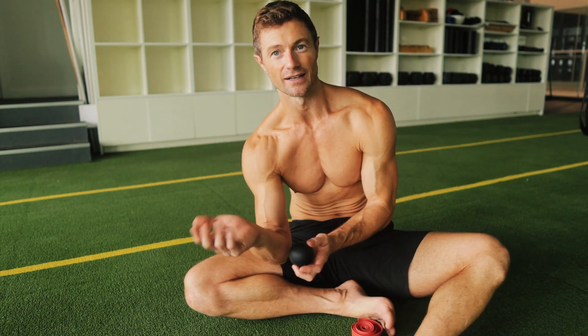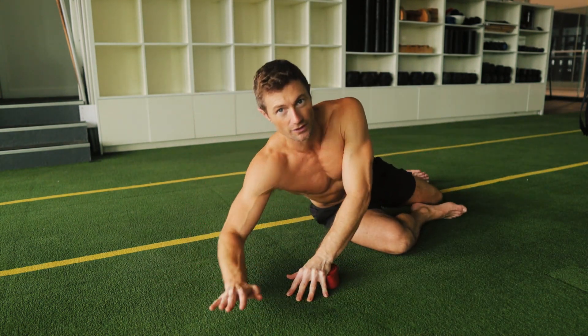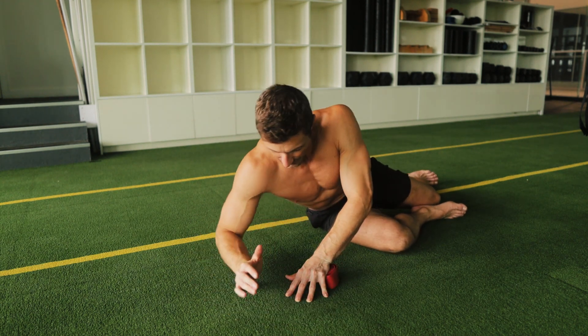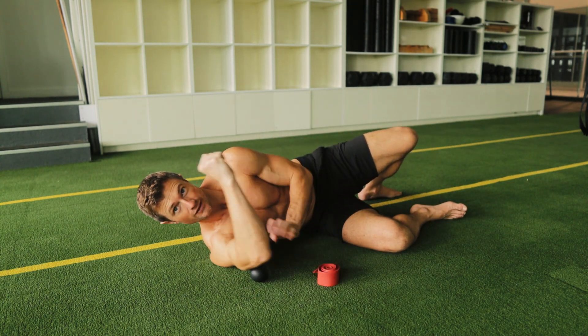You want to release that area using the massage ball — getting deep pressure in the palm, tracing that along, getting into that tricep tendon. Getting a good amount of weight in there is really important to release it and break it down. It's a really effective way to mobilize those tissues and get some blood flow in there.